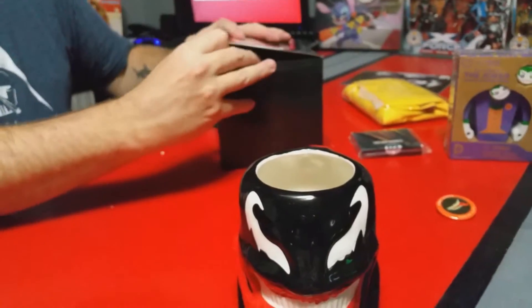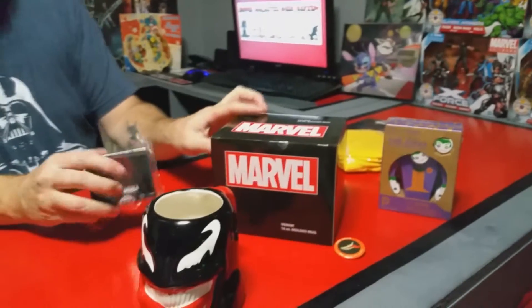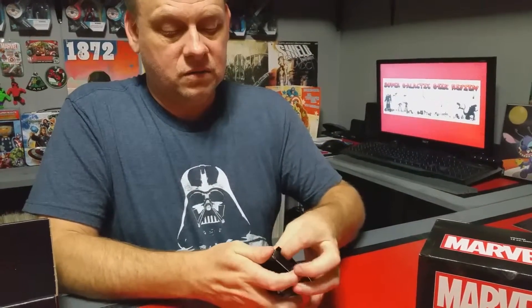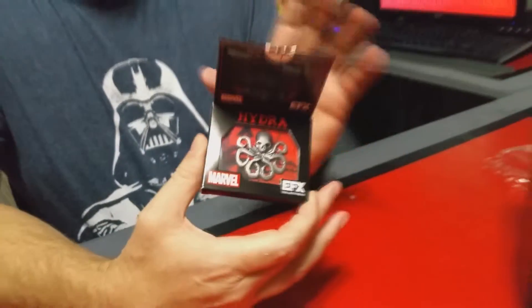Let's go ahead and open this one up next — they're really trying to keep me from getting into it, it's taped up pretty good. All right, we got more tape on it too. Oh, it's a Hydra pen! That is awesome — Hail Hydra — that's kind of cool.